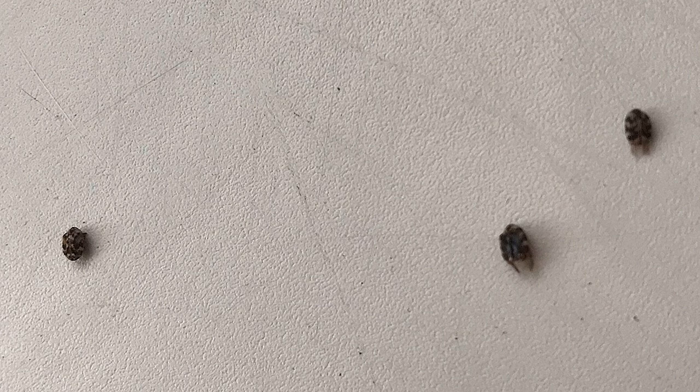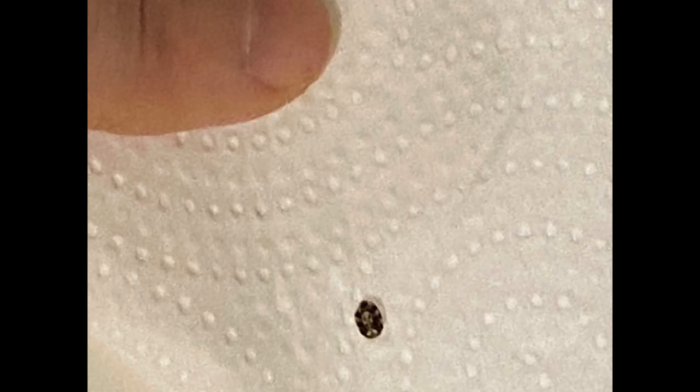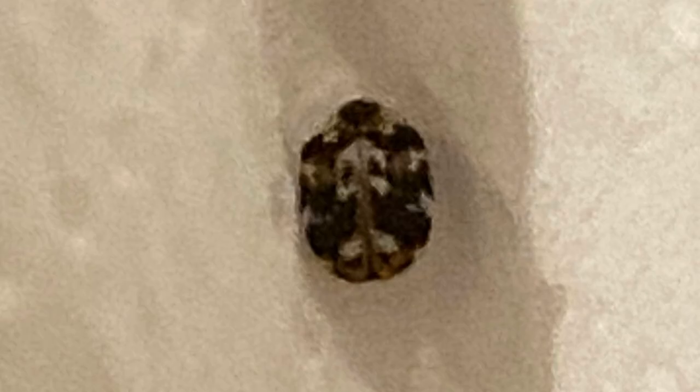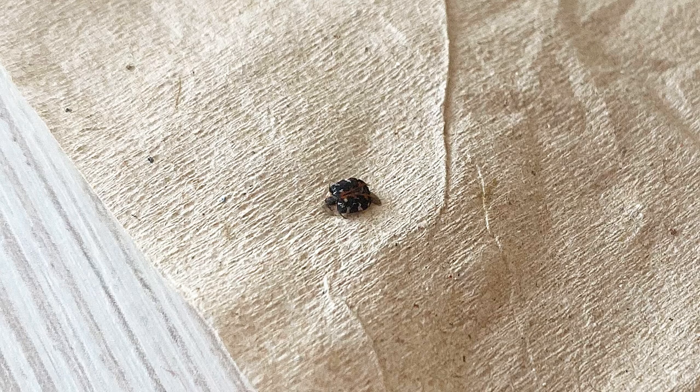Adults of these species are much more recognizable than larvae. These are small round beetles about 2 or 3 mm long and mottled in color with brown, black, white, yellow, and sometimes red spots. These are for example Varied Carpet Beetles Antrinus verbashi. This is a Common carpet beetle Antrinus copularia from the living room.